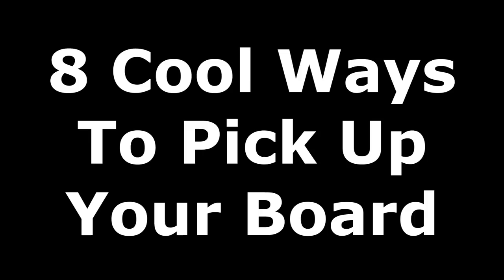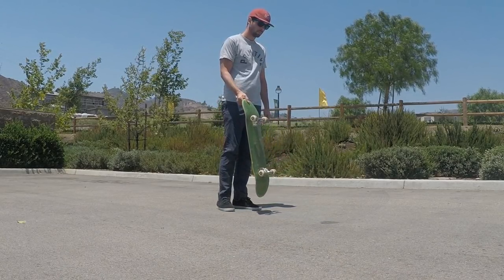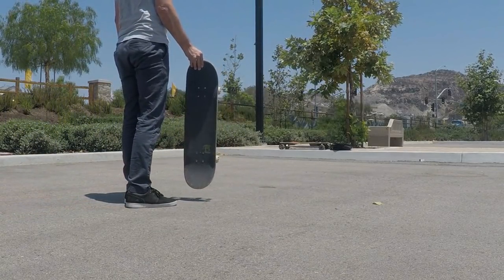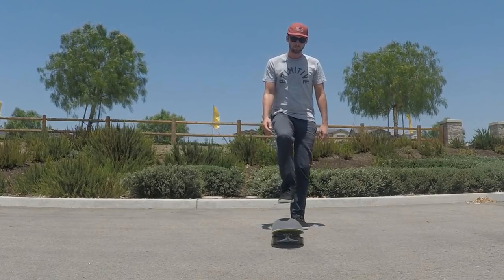Here are eight cool ways to pick up your skateboard. First we have the regular old pickup, which is pretty much just the standard way of kicking your board up into your hand. There's not really anything special about this one, but if you're new to skating it's definitely something you should learn, because it sure beats having to bend over to pick up your skateboard.